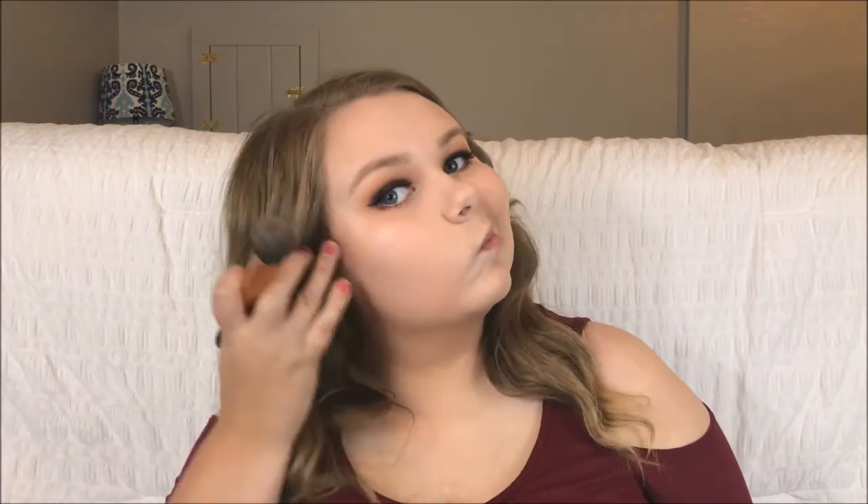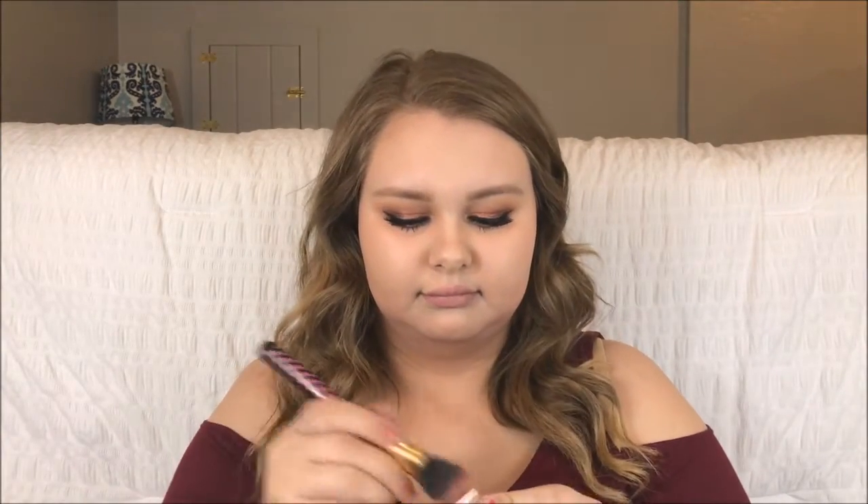For the rest of my face, I'm taking some bronzer — the Colourpop bronzer in Paradise Cove — and putting that in the hollows of my cheeks, on the temples of my forehead, and on the sides of my nose and chin. For blush, I'm taking Colourpop in Between the Sheets using a BH Cosmetics angled brush and putting that on the apples of my cheeks.